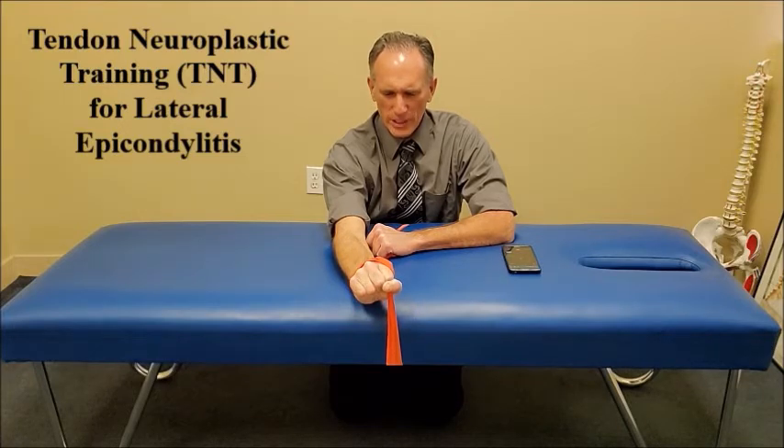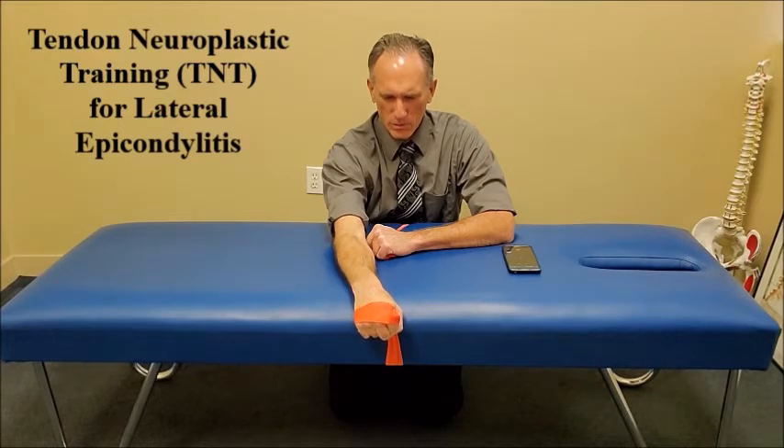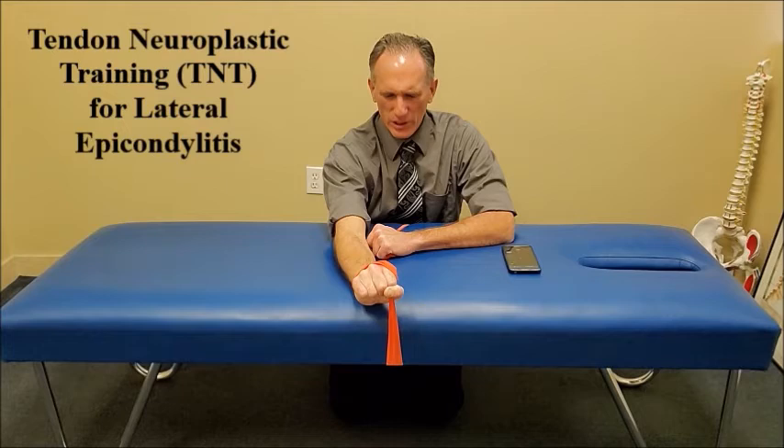I have the metronome set for 6 beats per minute, so each phase will be 10 seconds. I am slowly moving. In the eccentric phase, you want to control the motion. Now moving back upwards through the concentric phase. You always want to work through a pain-free range of motion.